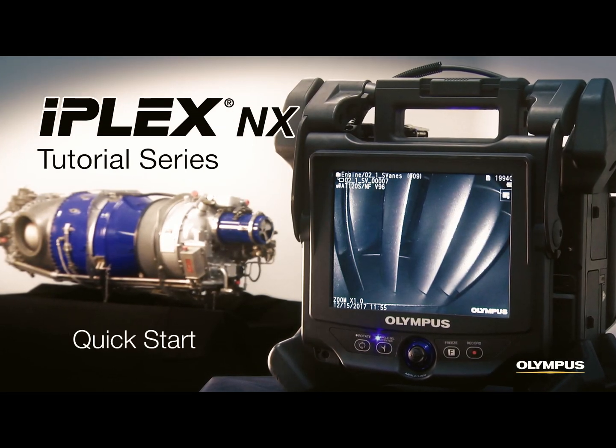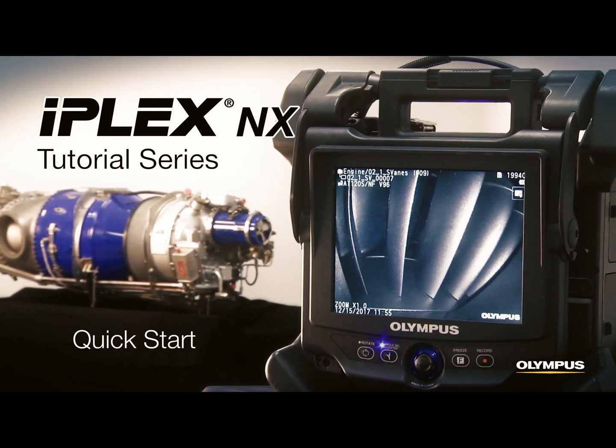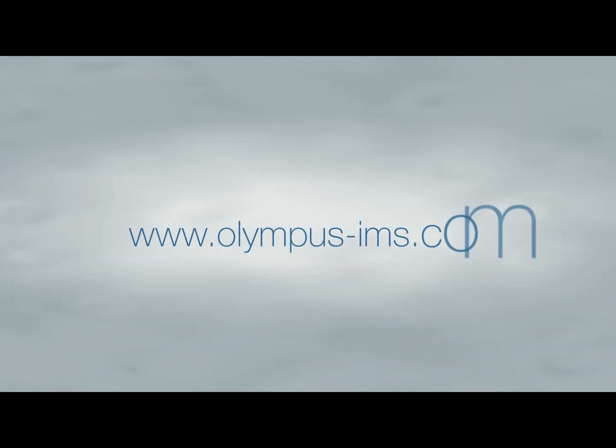Thank you for watching our quick start tutorial. To learn more about how to use the iPlex NX video scope, contact your local representative, or visit our website.